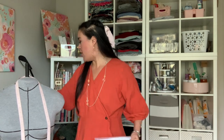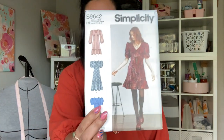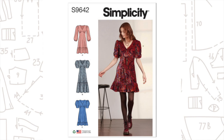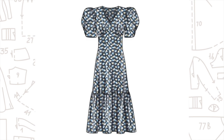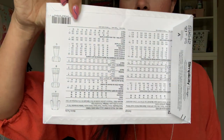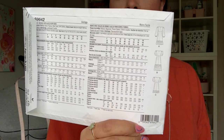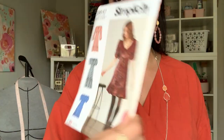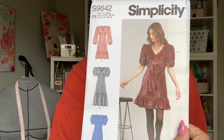The pattern we're going to be working on this week is Simplicity 9642. I chose it because it has different bust cup sizes, two sleeve options which is great for transitional weather, and three different lengths. There are a lot of really cute details in this pattern including an under-bust gather, princess seamed skirt, a very prominent puffy sleeve, v-neck, and an optional ruffle hem.